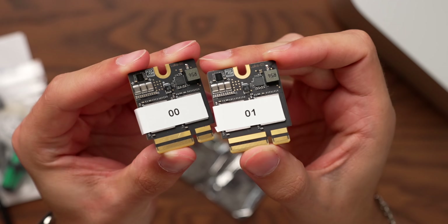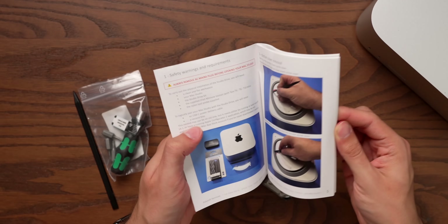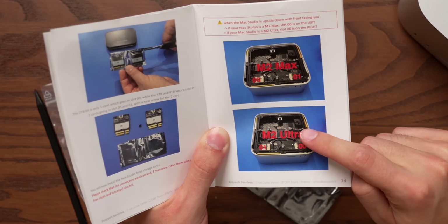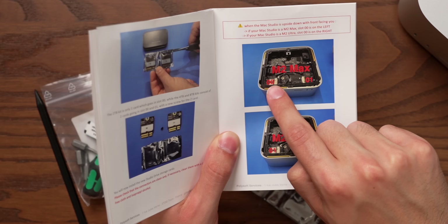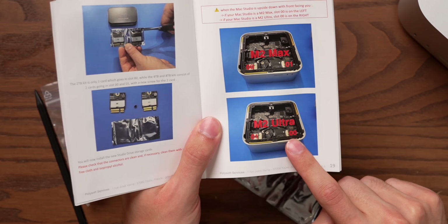That's why they're labeled 00 and 01 — the order in which you install these drives is very important, and that brings us to our first complication. The M2 Max and the M2 Ultra actually have different storage arrangements: 00 is on the left on M2 Max, and 00 is on the right on M2 Ultra. Given that the M3 Ultra is completely untested, I'm going to assume it's the same as the M2 Ultra, but there might be some trial and error involved today.